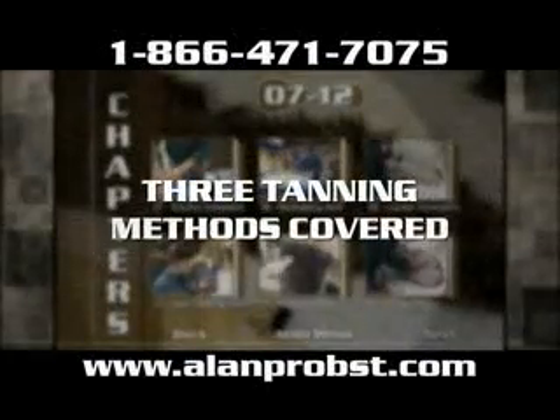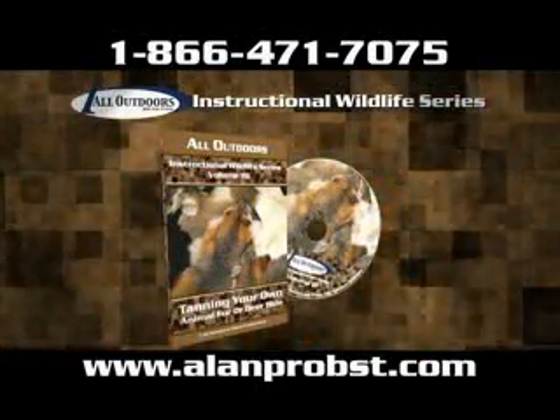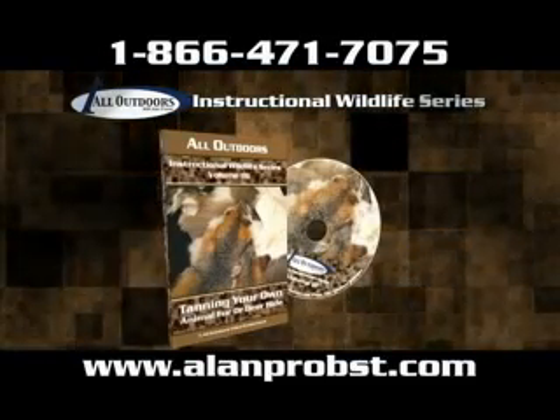Brain tanning, professional grade, and store bought are the three methods covered in this two hour DVD. Call 866-471-7075 or stop by alanpropes.com and get yours today.